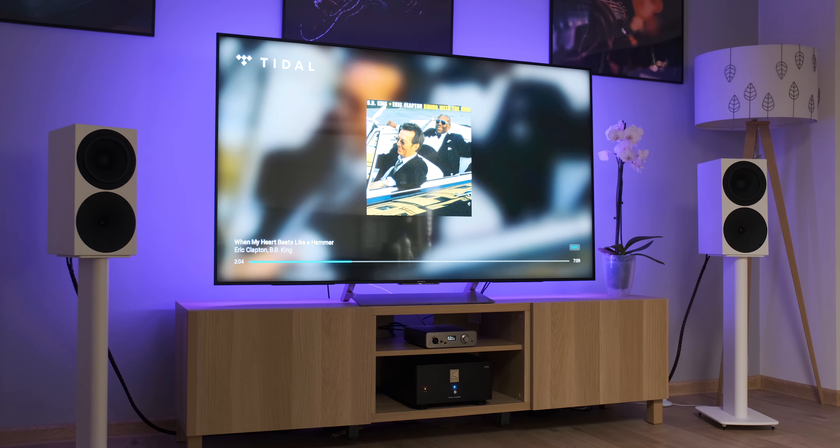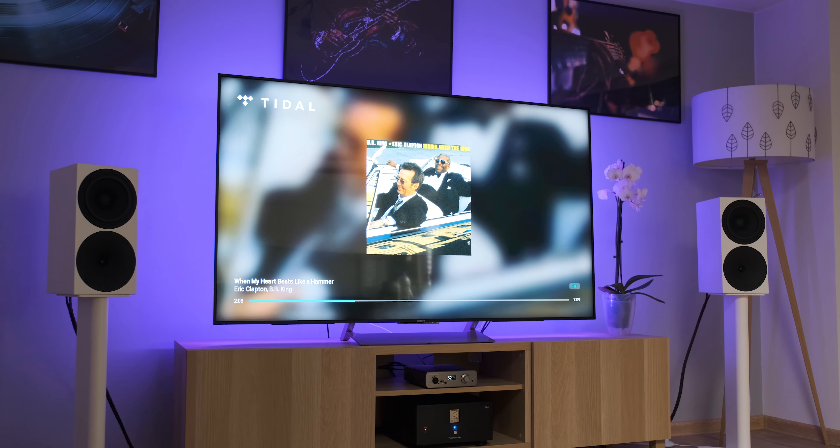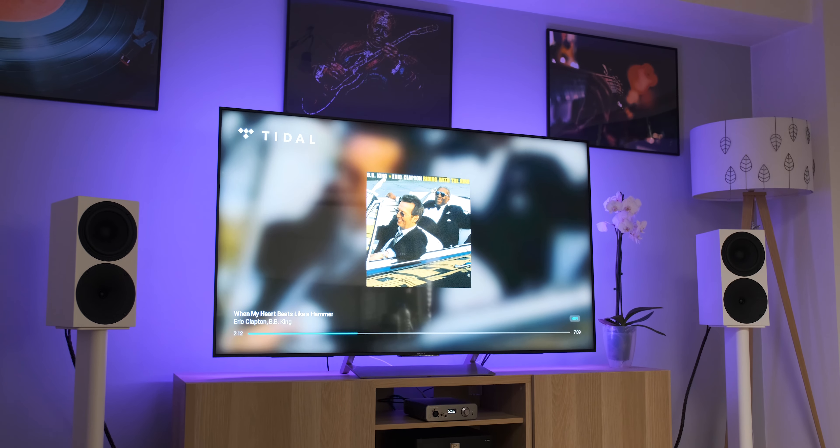The absolute first thing that hit me is that even at this price point it absolutely obliterated the performance of my $3,000 Matrix Audio Element X working as a DAC plus preamp unit. I felt a much better grip over the speaker drivers — more visceral, more engaging, more lifelike. I'm pretty sure its line amplifier is simply better than that of the Element X.